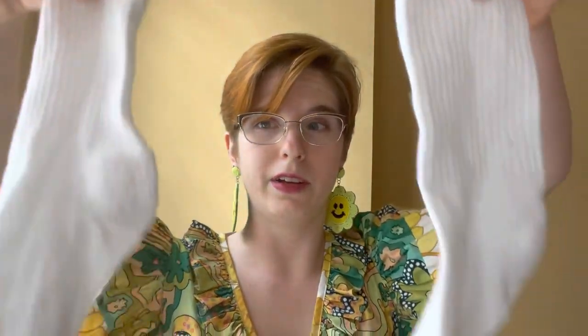Now I'm going to link down below a website that has the full instructions for how to do this the correct way using period-correct materials. But unless you're new here, we know we don't do that — we do it the weird way. So I'm going to be making bust pads out of old socks and also some cotton salvaged from a bed sheet from the thrift store.